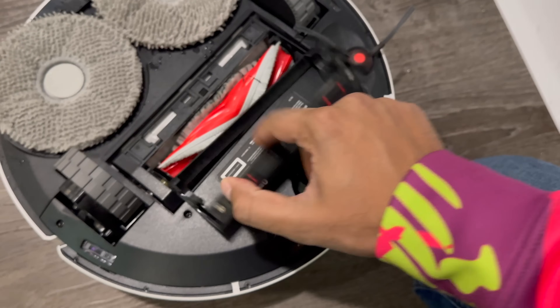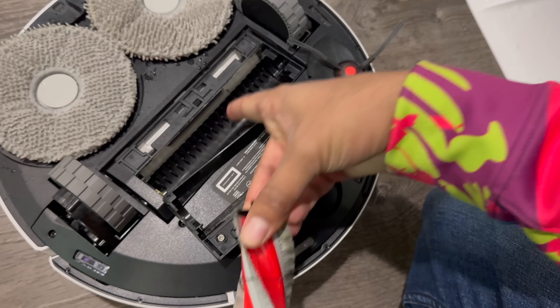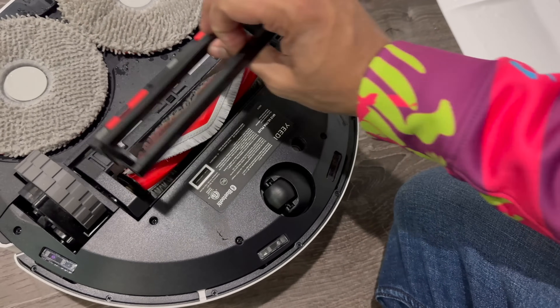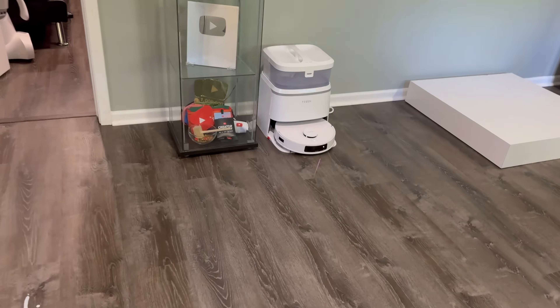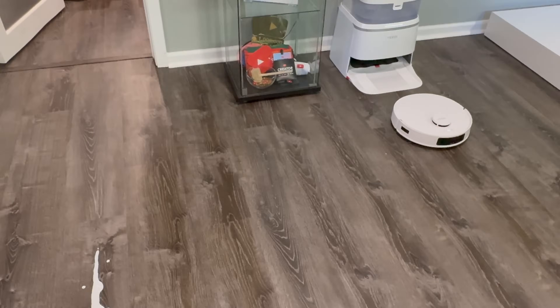You'll also notice the hair — this thing goes ahead and captures the hair, then it gets cut up right over there, which is a really nice quality. So you never have to worry about hair getting caught in there. Let's move on to the next challenge. For this test, we'll be seeing how it handles milk as well as navigating around an obstacle — in this case, a robotic dog. Let's have at it.